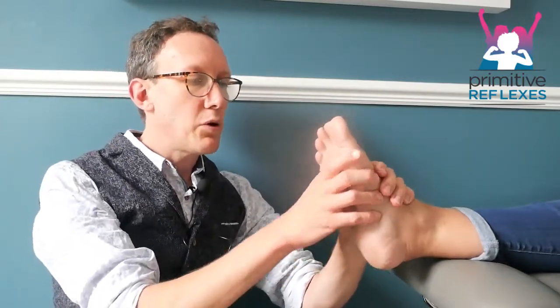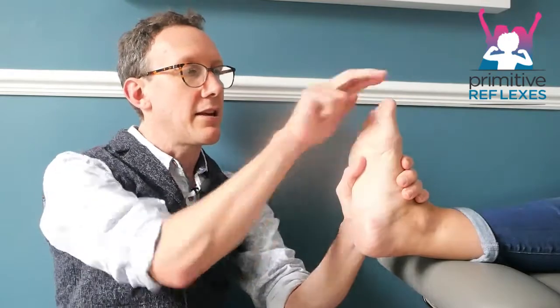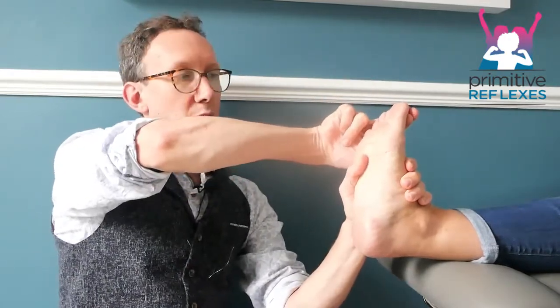Also, if they're finding that too hard, you can start by putting the foot into the up position and then asking them to push up with their toe, and then putting their foot into the down position and asking them to put their toe down. This breaks it up and makes it a little bit easier for them.